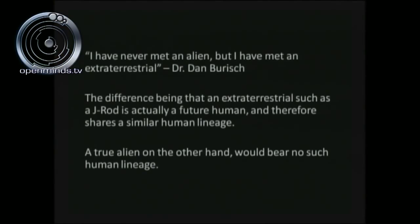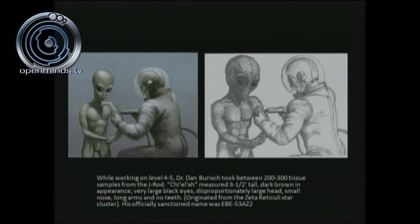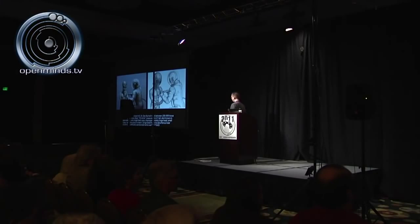Two important quotes from Dan Burrish: he said 'I have never met an alien, but I have met an extraterrestrial.' The difference is that an extraterrestrial such as J-Rod is actually a future human sharing the same human lineage, while a true alien would bear no such human lineage. When working there, Dan took samples from the J-Rod, who was called Kaela. Kaela measured three and a half feet tall, had a dark brown appearance, very black inset eyes, a disproportionately large head, a small nose, long arms, and no teeth. His designation was EBE-53AZ2: Extraterrestrial Biological Entity, 1953 UFO Crash Retrieval, Kingman Arizona, number two — because the first one died on impact and the other went to a Y-11 facility at Los Alamos.